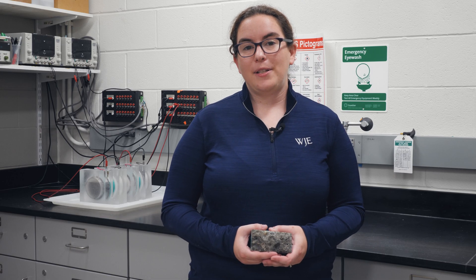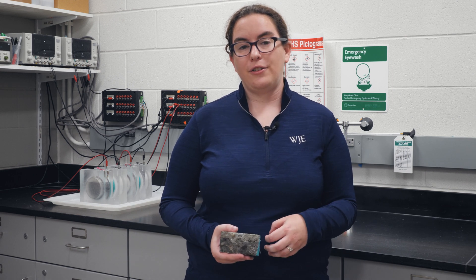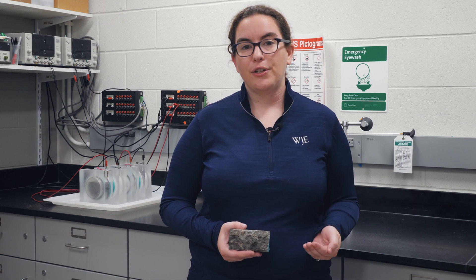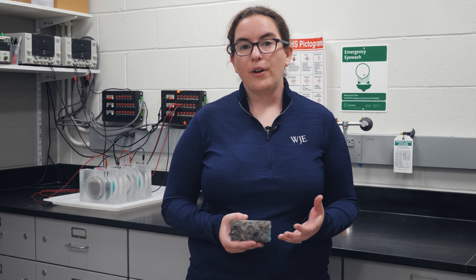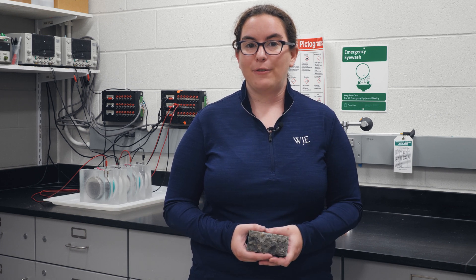Using this method we were able to determine the migration coefficient of both the repair concrete and the original concrete. We found that the repair concrete had a similar diffusion coefficient as the original concrete and was therefore able to provide the same service life as the original concrete that it was replacing.